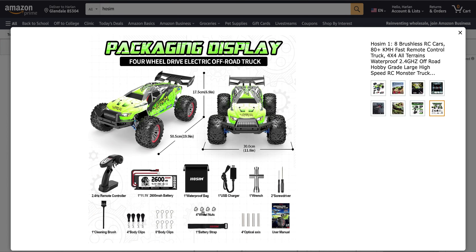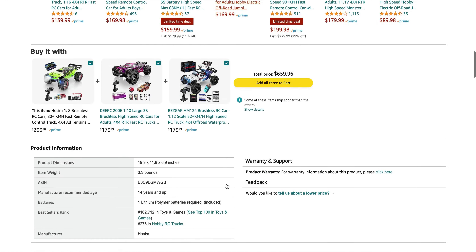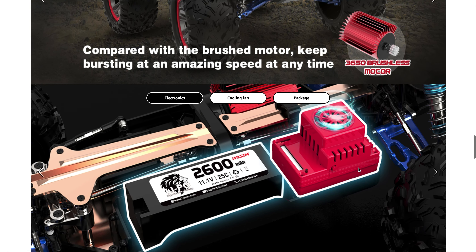So this is everything that you get — what do you guys think? Do you think it's going to be a good vehicle, worth your precious pennies? It seems like a pretty solid looking rig. I'm not sure exactly what everything included is — like the optical accessories, I don't know what four optical accesses are, but I understand the battery straps and body clips. Let me know what you guys are thinking in the comments. I left a link to Hosim's website, but there's actually more information on Amazon's website, plus you get the $80 off. And you can always send it back if you don't like it — Amazon has a pretty flexible return policy.